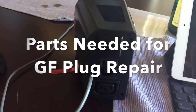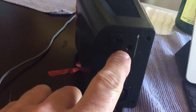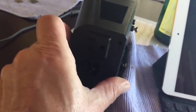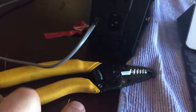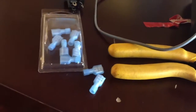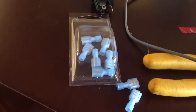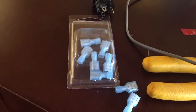A little short intro here of what you're going to need for this plug replacement. We're going to replace this right here — that's the plug you want to replace. So you're going to need some wire cutters, some female disconnects. They're found at Home Depot, Lowe's, or Ace, or anywhere they sell this kind of stuff in the electrical section.